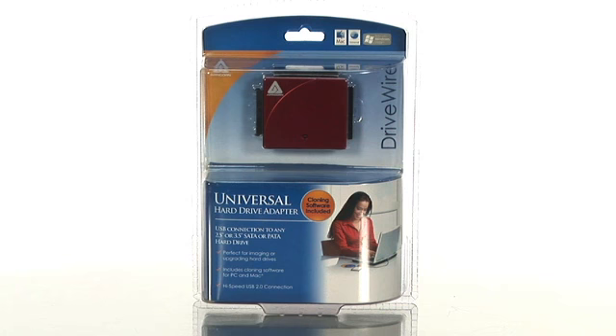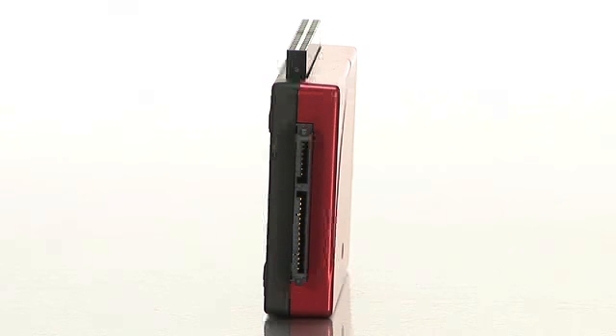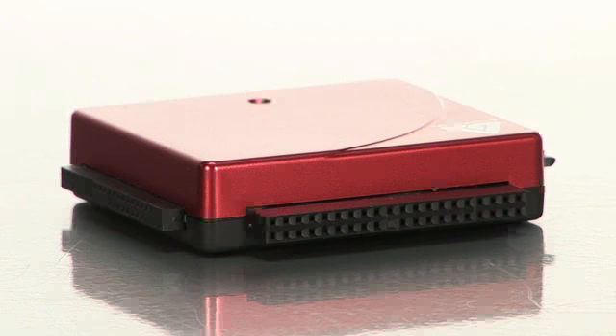Hi, my name is Brittany and I'm a product specialist with Buy.com. Today I'm talking about Apricorn's DriveWire Universal Hard Drive Adapter. This product is a perfect solution for anyone who needs to transfer the data from a desktop or notebook to a new internal hard drive.